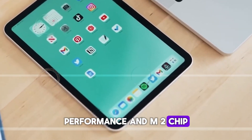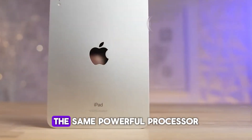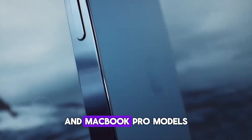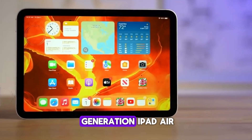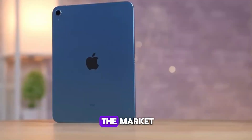Performance and M2 chip. The heart of the new iPad Air is the M2 chip, the same powerful processor found in the latest MacBook Air and MacBook Pro models. This chip brings a significant performance boost compared to the previous generation iPad Air, making it one of the fastest tablets on the market.